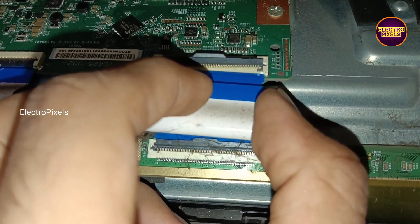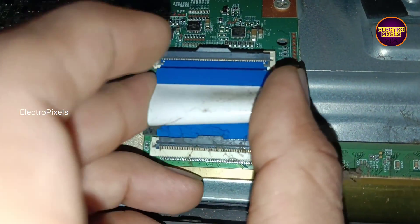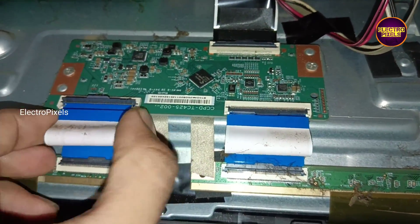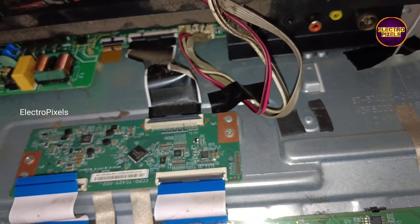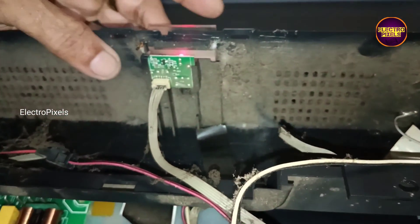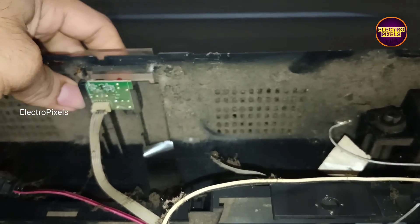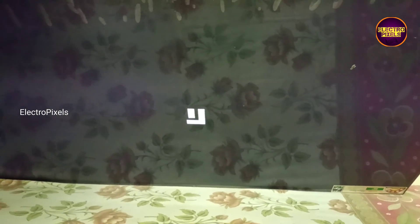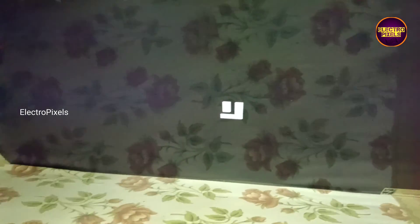So in this condition let's reconnect those FFC cables back to the TCON board and disconnect the opposite side FFC cable, which is the left side. Now the left side FFC cables are disconnected. Let's turn on the TV and check if the picture is ok or not.